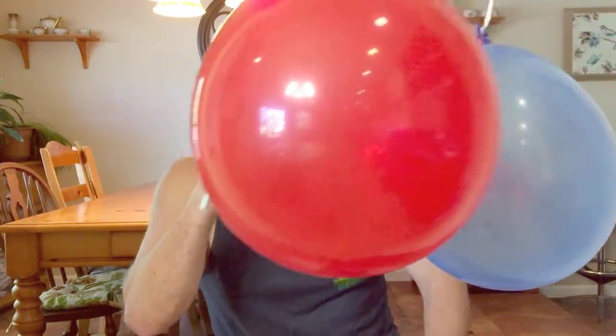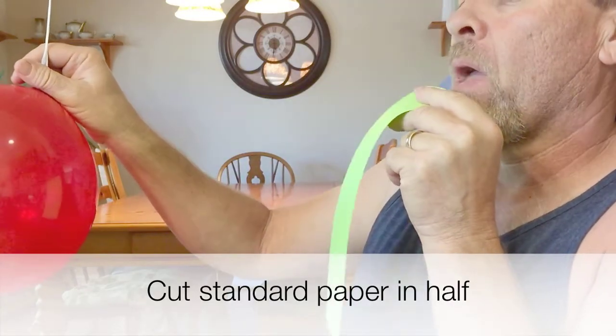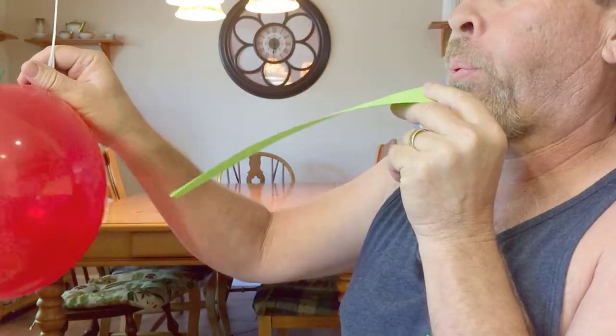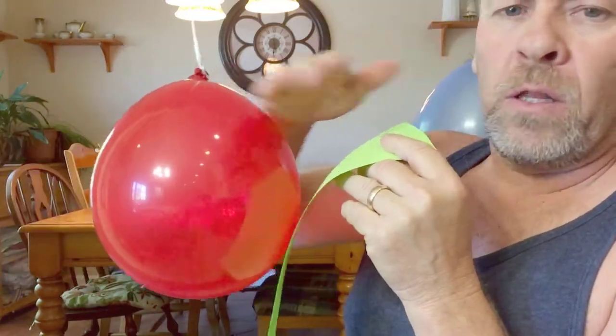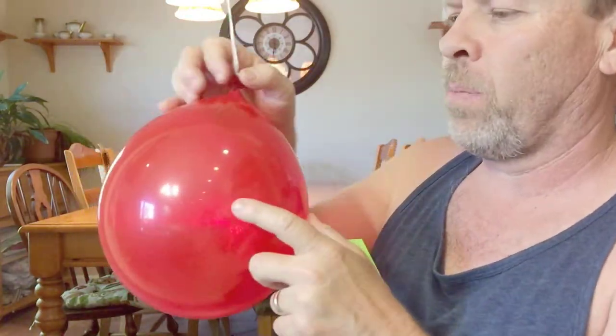But once again, when we go to the middle and blow, the lower pressure is created there — just like that. And that's Bernoulli's Principle. Because we're creating a low pressure here and the high pressure below it brings the paper up. Same thing for the balloon.